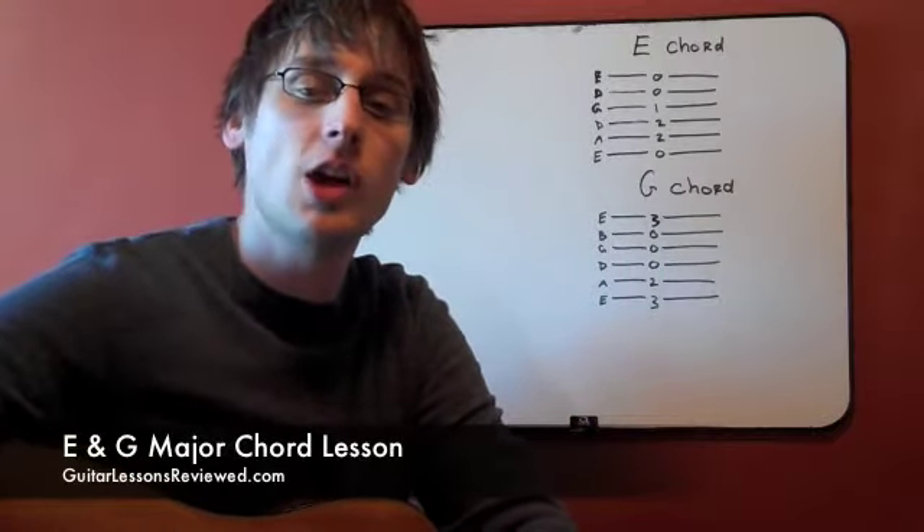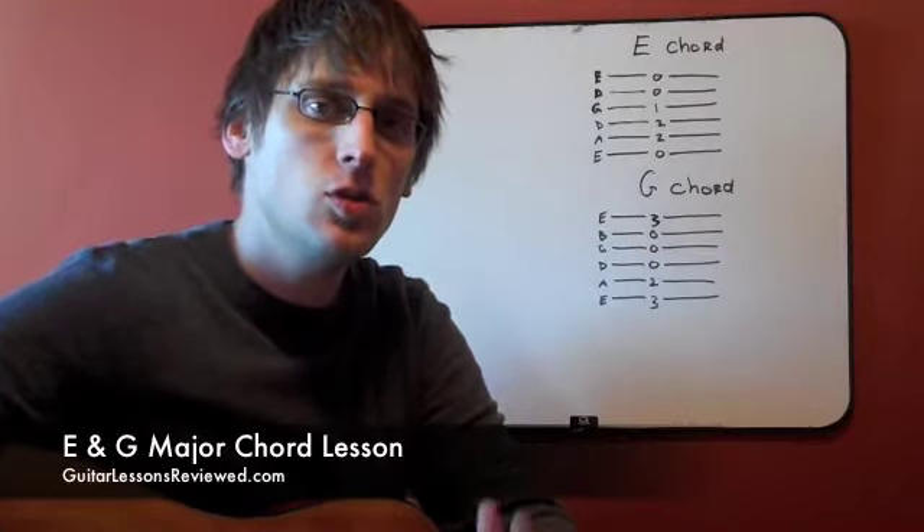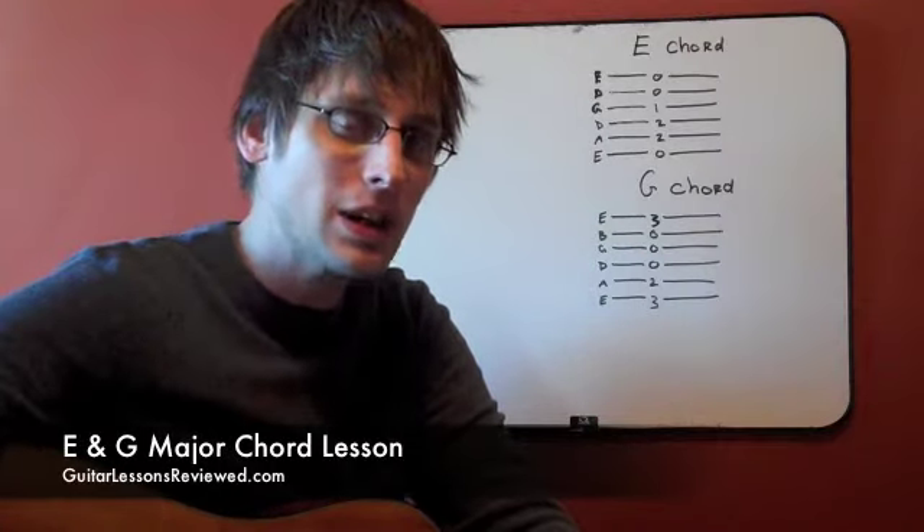Hi, how are you doing today? It's Ian with GuitarLessonsReviewed.com. Today I want to introduce you to two major chords, the E chord and the G chord.